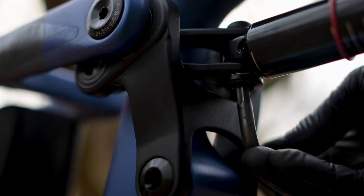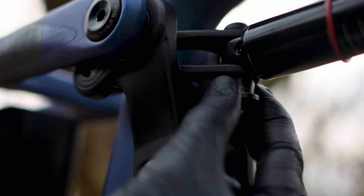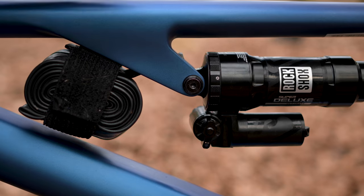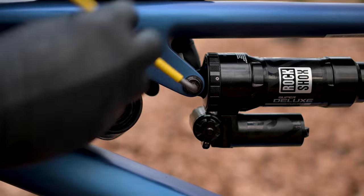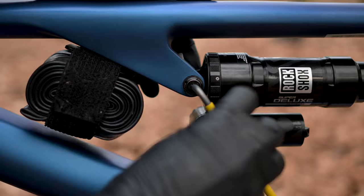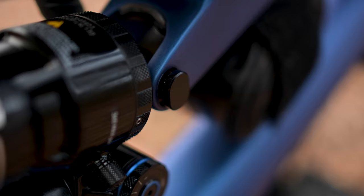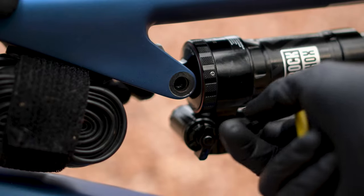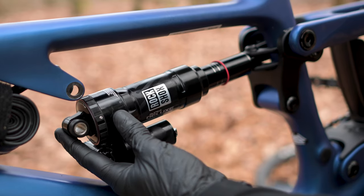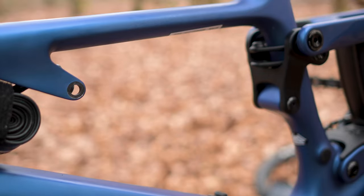Next, you need to remove the shock. Loosen the bolt at the yoke end using a six millimeter hex key and then fully remove it. Take care not to lose the small silver washer. Now loosen the frame end of the shock using a four millimeter hex key. When the bolt is undone by around six to seven millimeters, push the head of the bolt so that the locating tab and pin pop out from the frame. Now undo the bolt fully and remove the pin. The shock can now be removed by gently lifting the rear triangle, allowing the frame side to clear before sliding the other end of the shock sideways and free from the yoke.